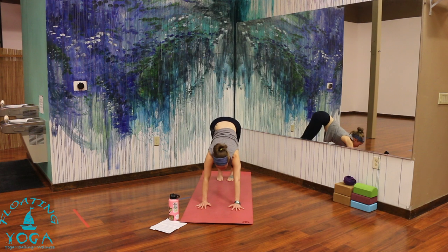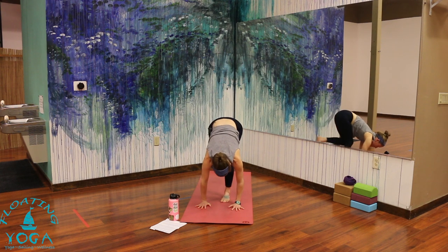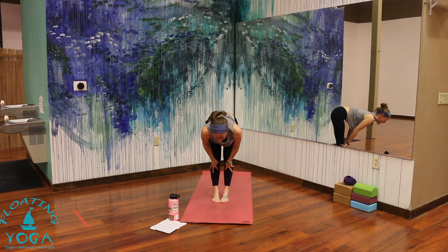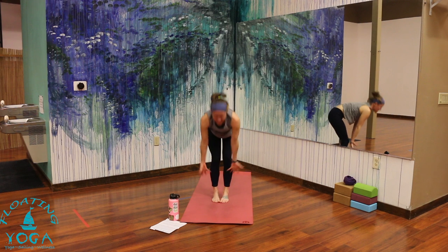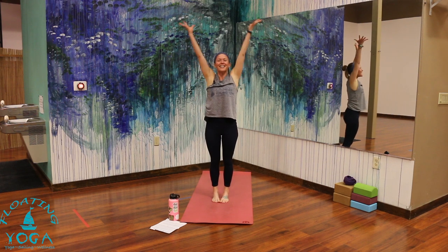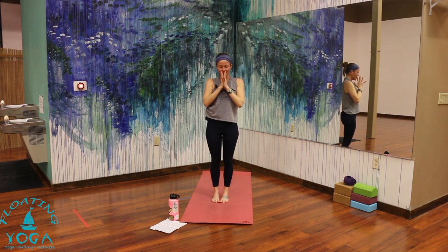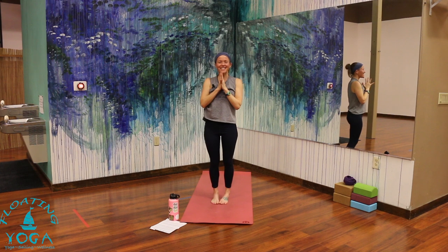Bend your knees, breathe in, look forward. Step, hop, or float toward your hands — exhale. If you're taking those hops, really find that core strength to lift you. Inhale, come halfway up, slide your shoulders down your back. Exhale, forward fold. Rise to standing — arms sweep high, breathe in. Palms together in front of your heart, breathe out. Give yourself a moment here to adjust and reset — clothing, breath, stance.